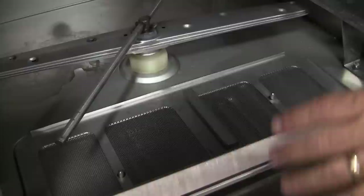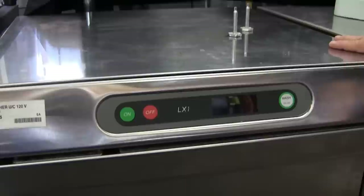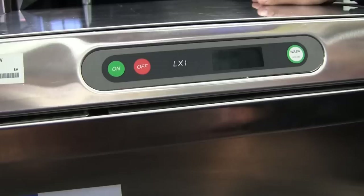This scrap tray keeps large food particles from getting down into the pump. You can remove it periodically to clean and even check it while in operation. The unit is available in either high temp or low temp and is designed to fit underneath the counter. There are slides on the feet so you can slide the machine out to clean underneath it and slide it back in.